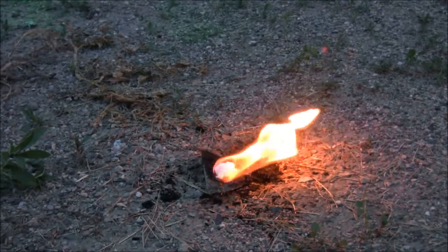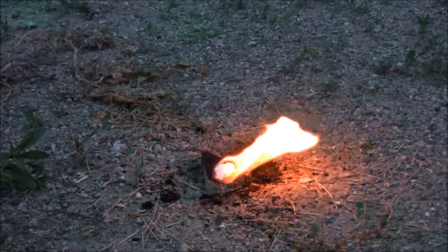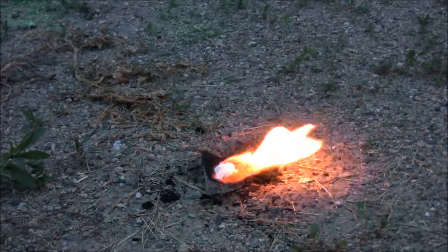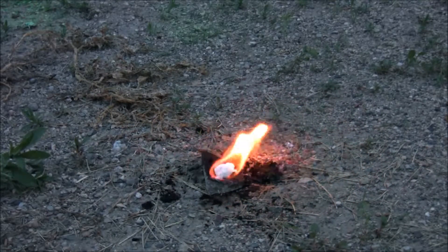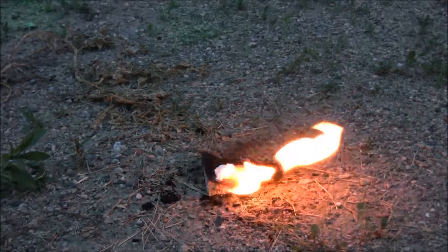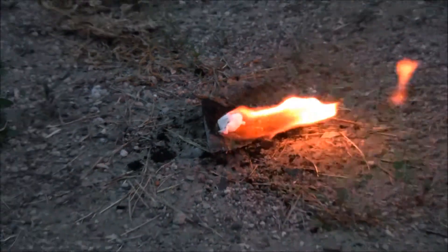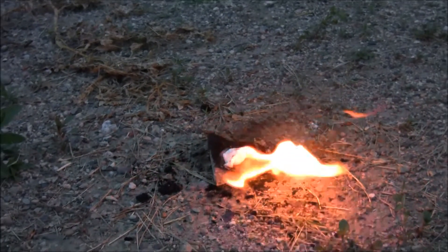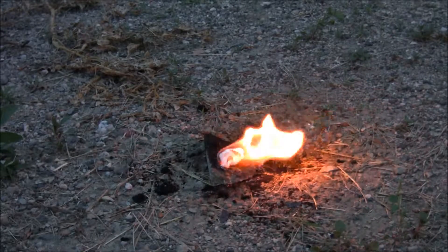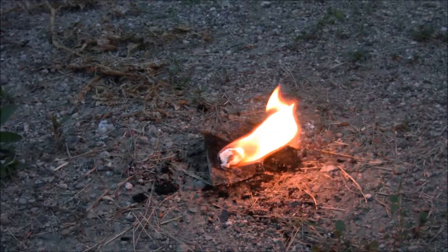I'll put my hand in there for reference. It's still burning, and it's still not really burning the cotton itself. So if you made a bunch of these and stored them in some kind of vial when you're hiking — oh, there it goes, it's starting to go. It doesn't take much to light it, so it's really a great fire starter.